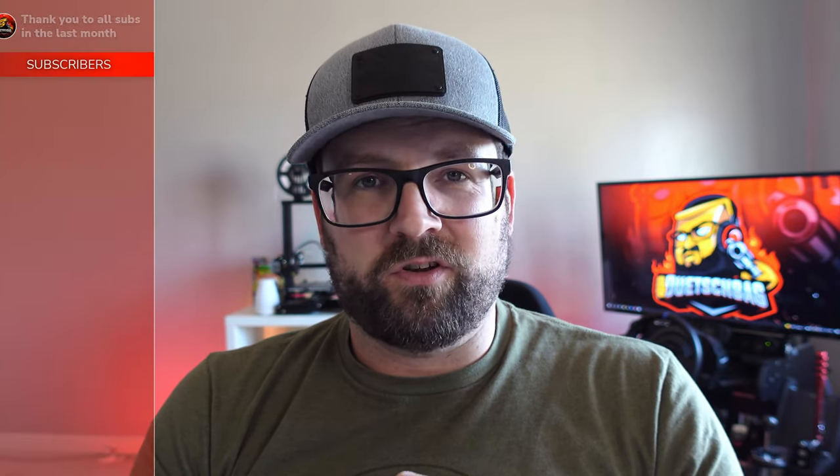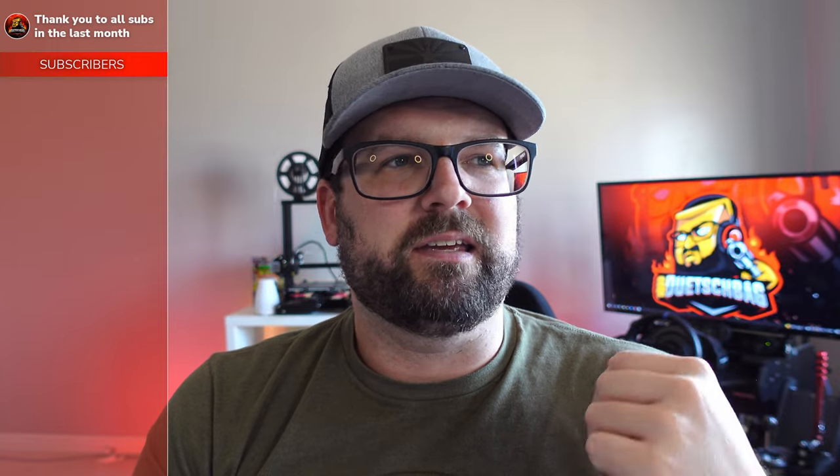Hello everyone and welcome back to the channel. I just want to say thank you so much to all of last month's subscribers. I truly appreciate every single one of you — everybody who is watching the videos, liking and commenting and everything. I appreciate it very much.